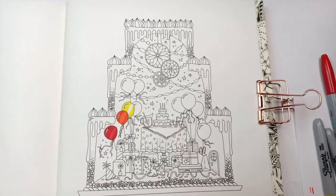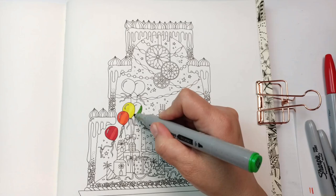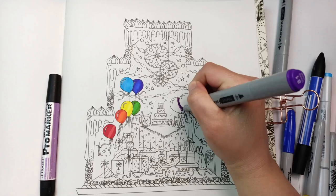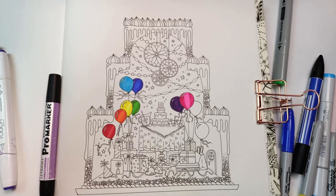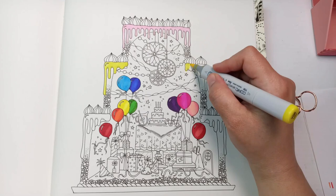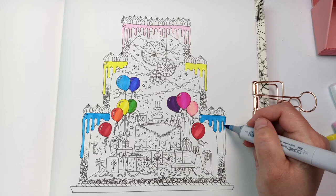It took me ages — it looks deceptively simple but there are a lot of tiny details in it. I'd kind of made a mess of the color scheme; I really should have started with the outside of the cake first rather than coloring the balloons in rainbow, because it doesn't really match the rest of the color scheme. I have a tendency to overcomplicate things, and I'm wishing I'd used fewer colors.